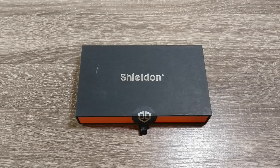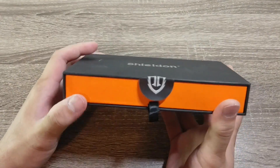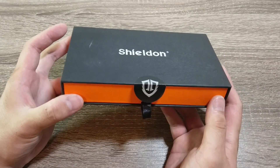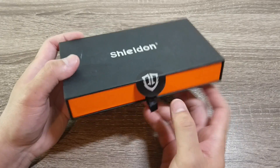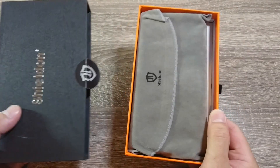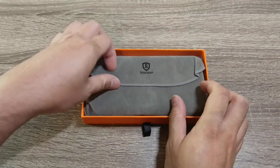Let's go ahead and take a look at the case. This is a leather style wallet case for iPhone 7 or 7 Plus — this is the iPhone 7 Plus case. It comes in a very nice package with Shieldon branding, a nice sticker seal, and a pullout tab. Once we get the sticker peeled back, there's a nice pullout tab and a very nice presentation right off the bat. You've got this nice little velvet style case.